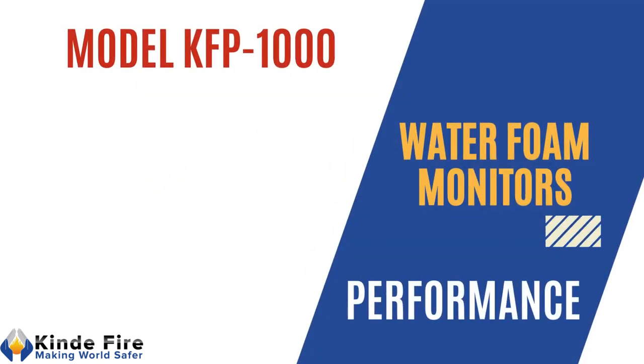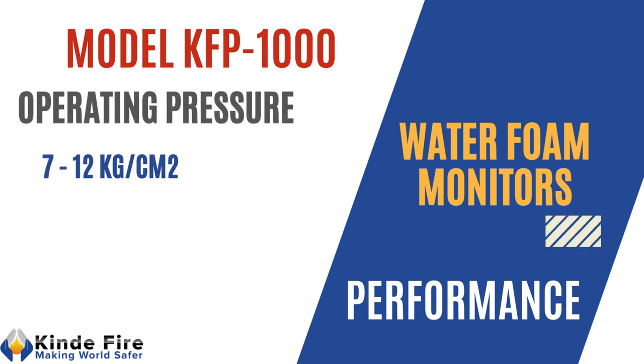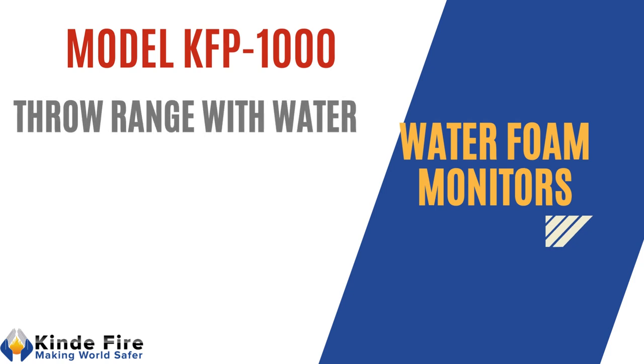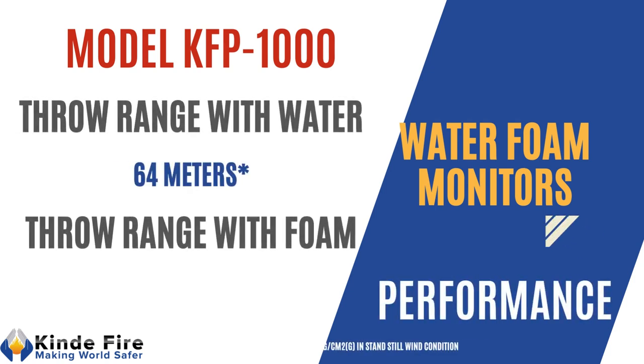Model KFP1000: operation pressure shall range from 7 to 12 kg per cm². Throw range with water shall be minimum 75 m and throw range with foam shall be minimum 60 m.